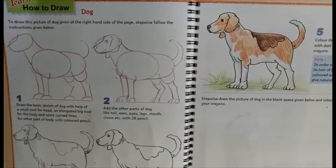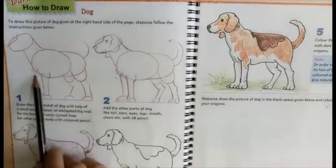Namaste everyone, welcome back to today's art and craft session. Today we are going to learn how to draw a dog. To draw this picture, we will use basic shapes like an oval for the head and an elongated big oval for the body.